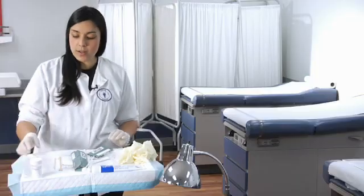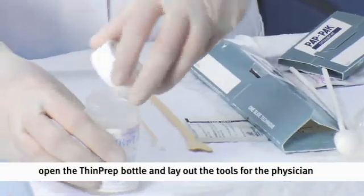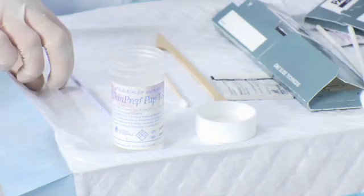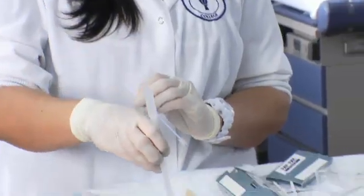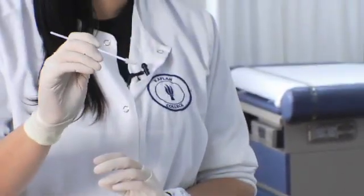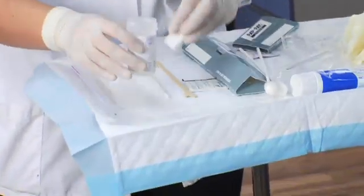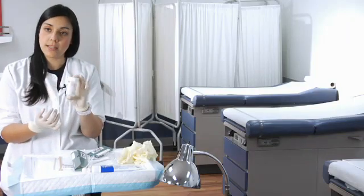The next type is the thin prep. Go ahead and uncap it and have it open for the doctor. Same concept as the pap pack — there is a little spatula that the physician will use to get the samples and mix them into the preservative. Grab a couple more samples, some secretions, mix them into the preservative, then cap it, put a label with the patient's information, and send it off to the lab.